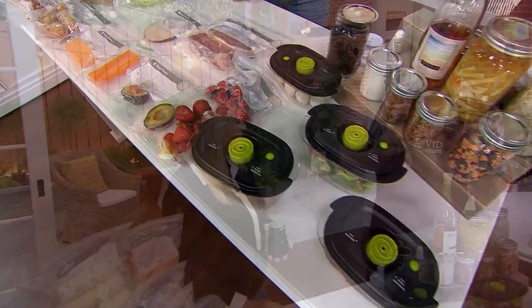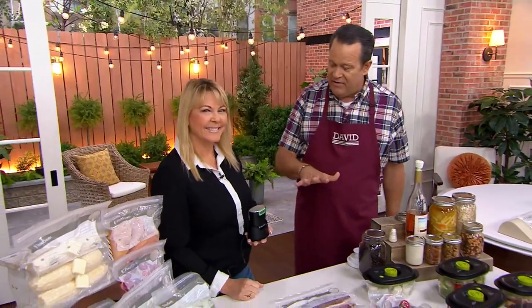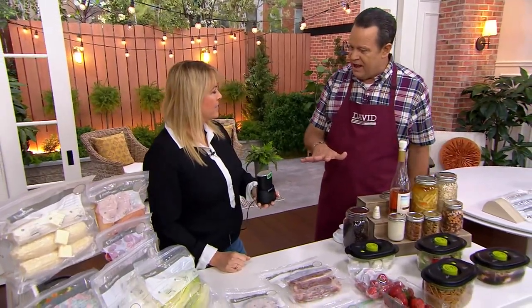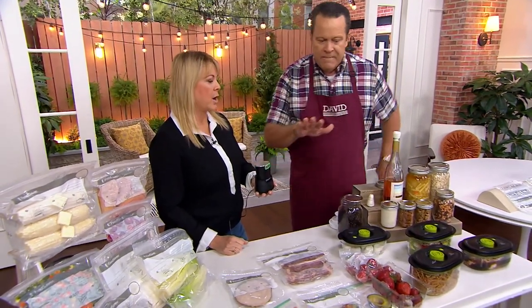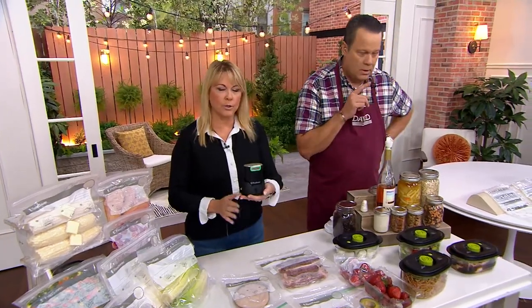Lisa Brady is here from FoodSaver and we're so excited to have a FoodSaver product on the air. This is our very first handheld FoodSaver with the marinade mode that we have ever offered. Look at how small that footprint is — can you imagine? You're going to find space for it anywhere.